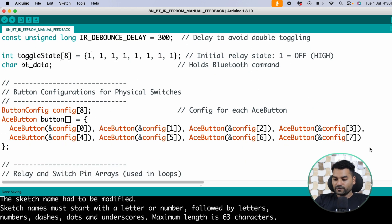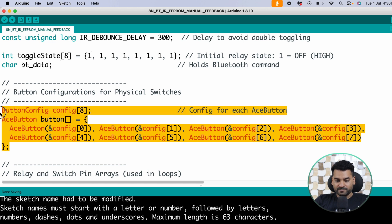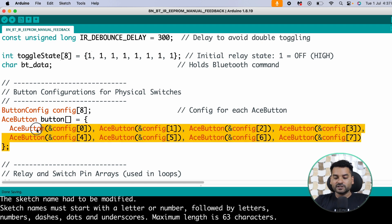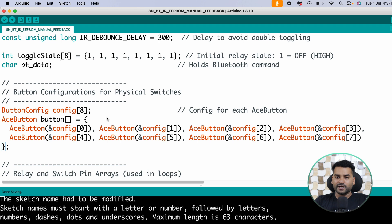A character-type variable 'bt_data' stores the incoming data from the app via Bluetooth. Then we define an AceButton object for each button separately so that we can handle multiple simultaneous button presses. For example, if we want to press two buttons simultaneously and toggle both relays together, a separate object per button is required for this functionality.